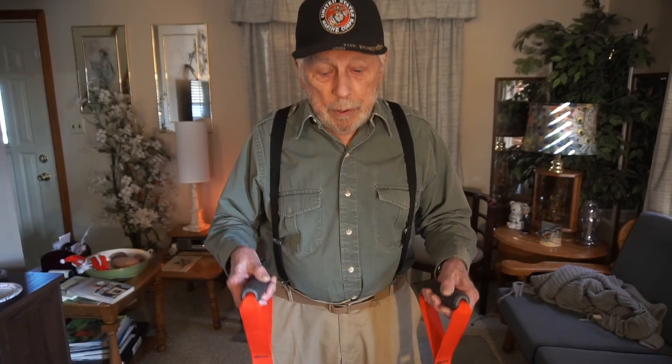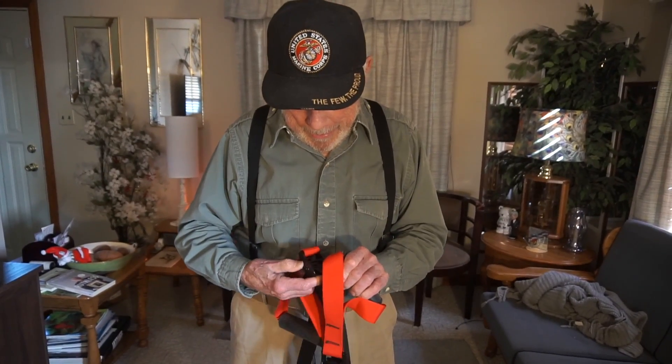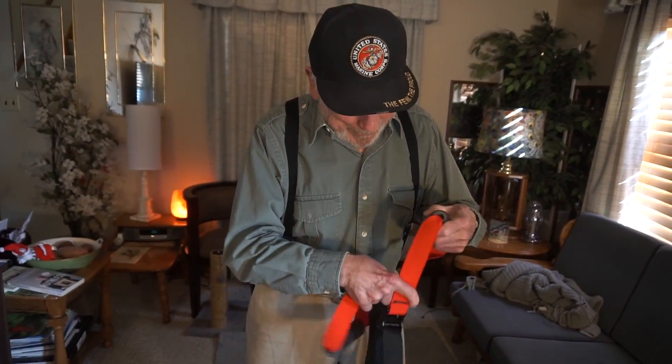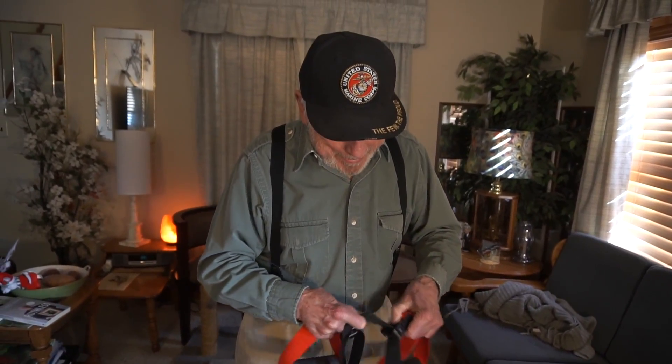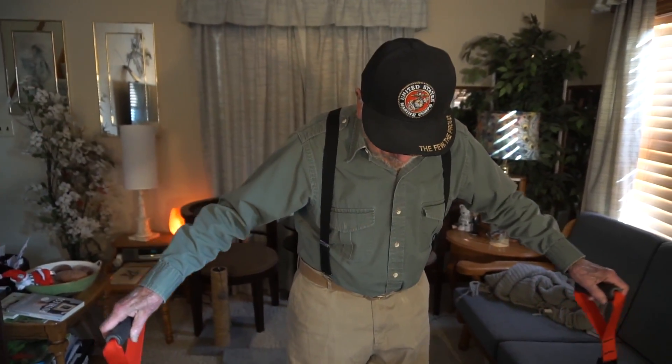The further apart you have your legs, the lower you can get. But to start off with, do whatever you can be comfortable with. I've already built up a little oxygen debt — as they say, this is intense.